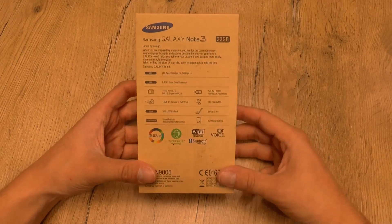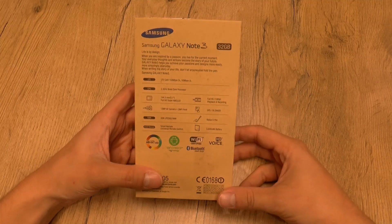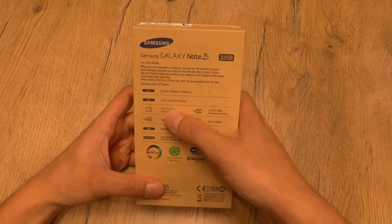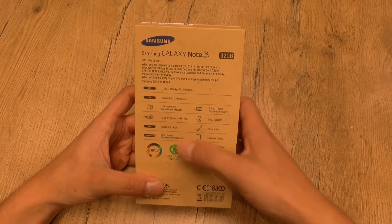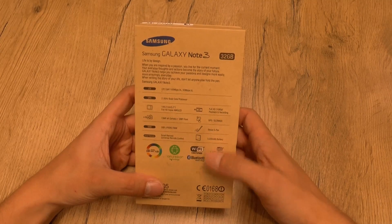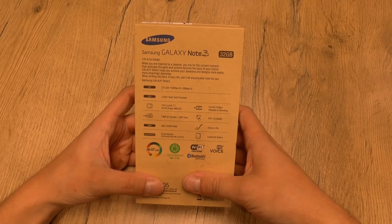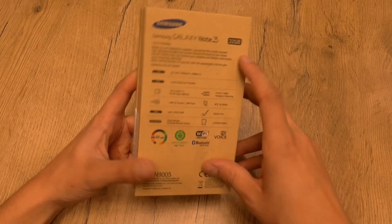We have some specs here on the back: LTE, a 2.3 gigahertz quad-core CPU, full HD Super AMOLED display with an incredible 5.7 inches, a 13 megapixel camera, 3 gigs of RAM, a stylus, a 3200 milliamp-hour battery, and a smart remote that you can use to control your TV or whatever sound system with the Galaxy Note itself.